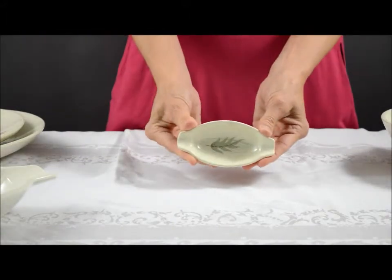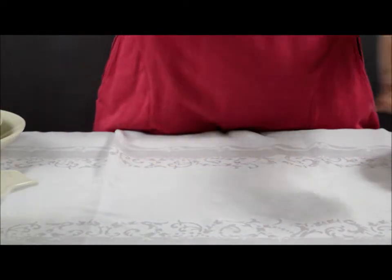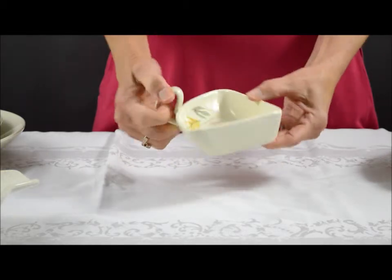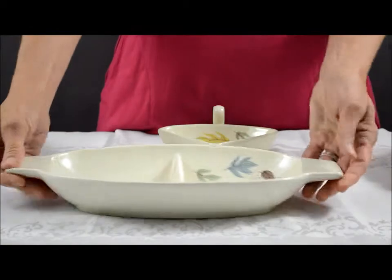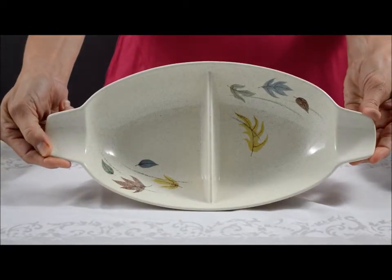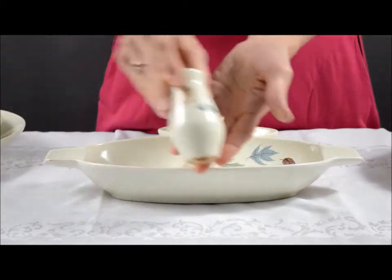We have individual ashtrays, their triangular handled relish, their divided relish, and their pepper shaker.